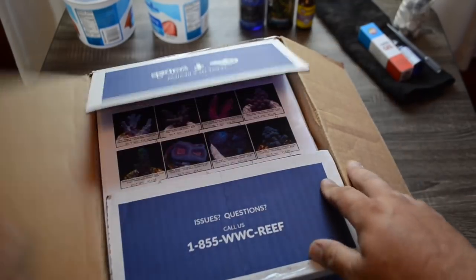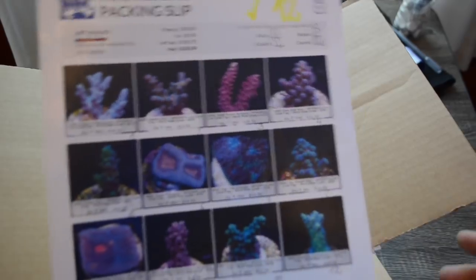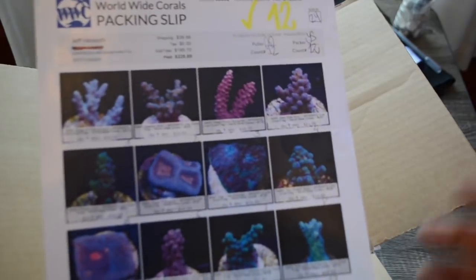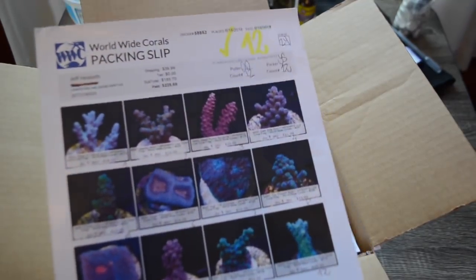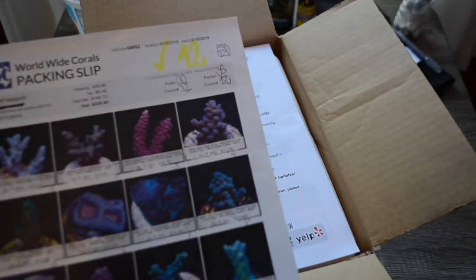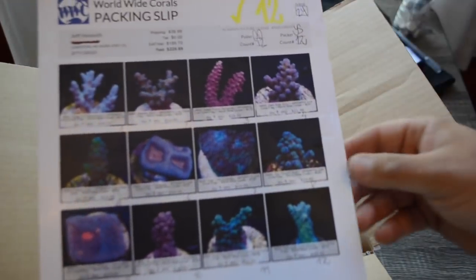One great thing about Worldwide Corals is you get these packing slips that have a breakdown of how much you spent and how many corals you have. What I like about shopping on eBay with Worldwide Corals is it's all what you see, what you get. Now if you were to shop on their website, you're potentially going to pay a lot more. The corals they have on eBay versus their website are a little different — eBay has more of their lower-end corals, though there are a couple gems. For the most part, the stuff on eBay isn't going to be as high-end as what they have on their site.